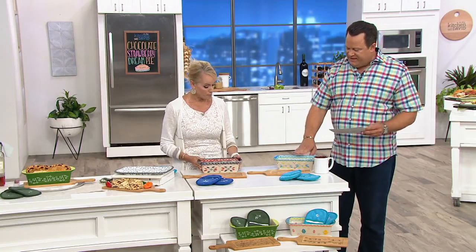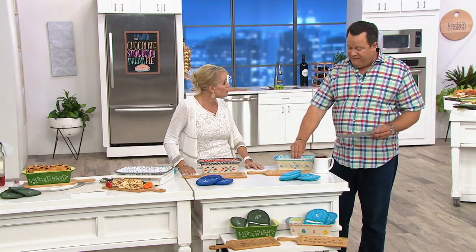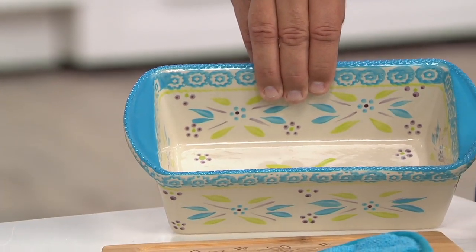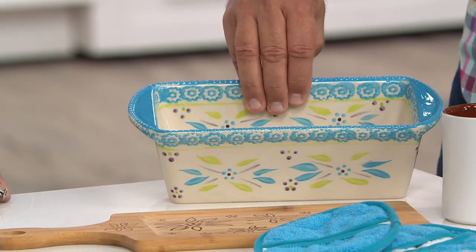Now this particular loaf pan is 1.7 quarts. So it's nice and generous — this is a nice big pan for baking bread. You could also obviously do meat loaves in here — meat loaf is great in here. Do a casserole in here if you like. Whatever you really like is going to be perfect in here.